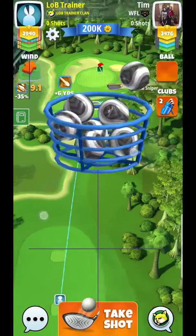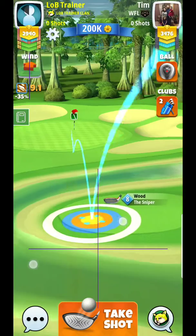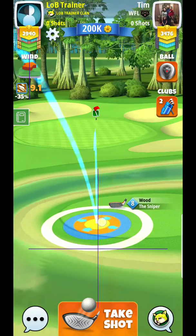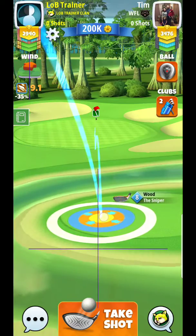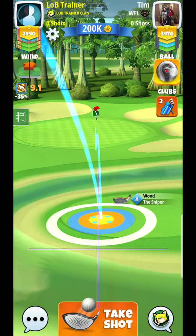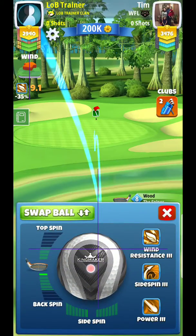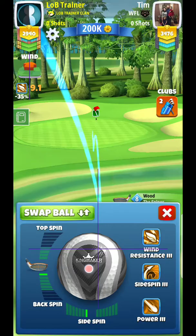Alright, hey guys, here we are at hole number eight — not my favorite wind. I typically like to not even touch the spin, so it's a good wind for win five balls. First off, I'm going to position just up a little bit, maybe try to offset my ball guide just slightly, and go for a little bit more of a perfection adjustment.